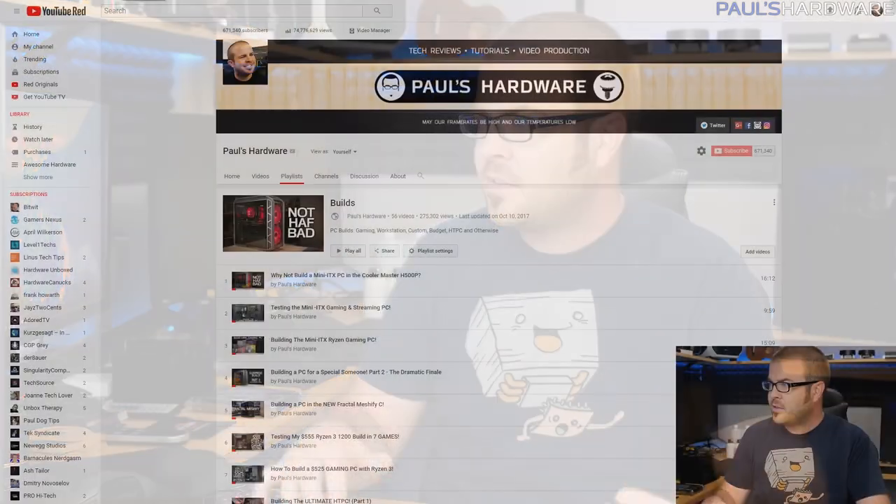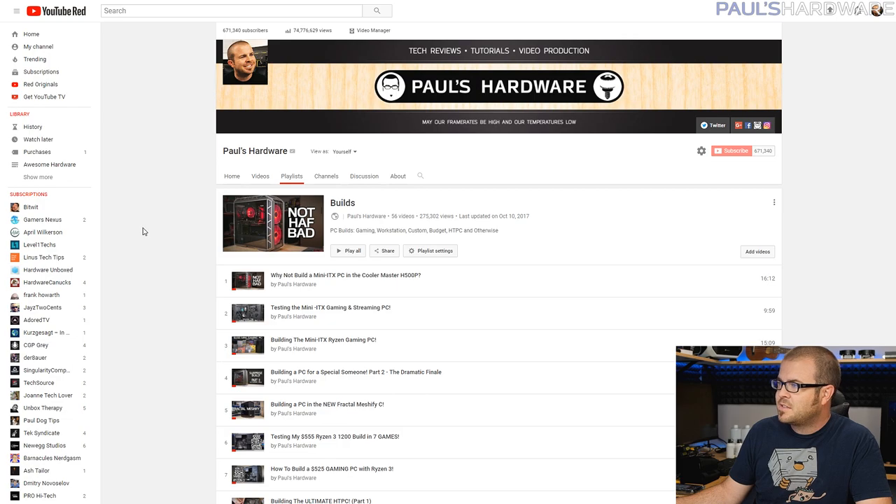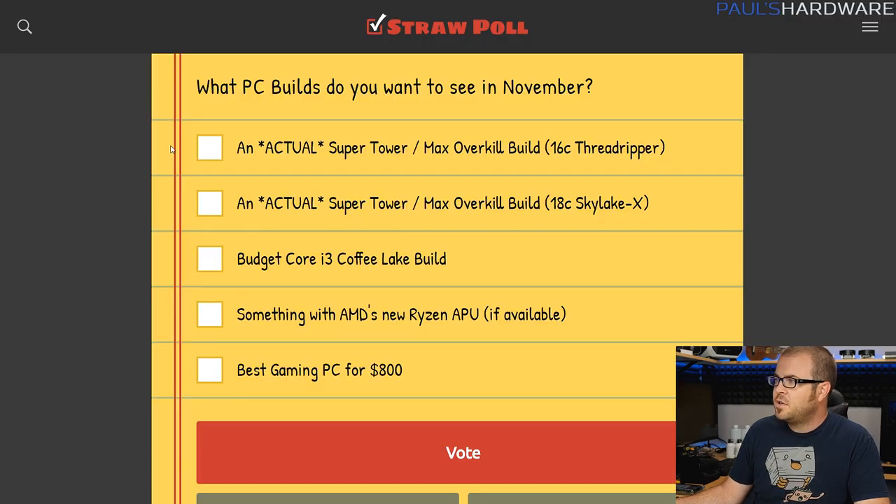Last month I came through and actually built the Mini-ITX system that I promised you guys I would build. But if you were coming to this video expecting me to actually build something, check out my builds playlist because there are many builds on it, some more recent, some a little bit older. All of the builds that I do in my monthly build series are based on your feedback, so I have a straw poll linked in this video's description about what you guys want to see for November.